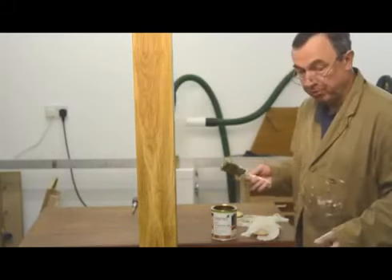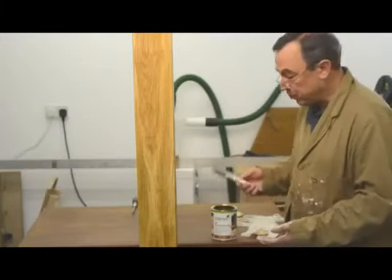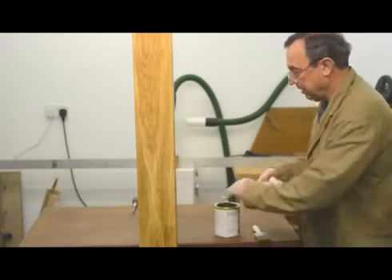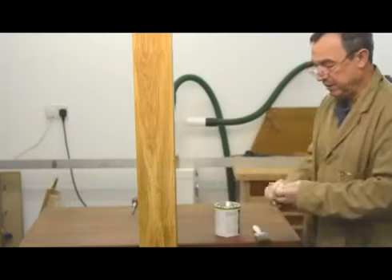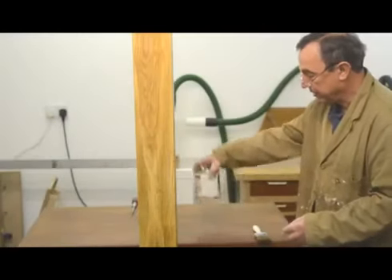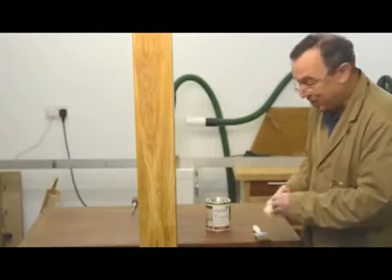I'm now going to wash my brush out. I don't have any of the proprietary Osmo brush cleaning product, so I'm just going to use some white spirit. I clean up the edge of the tin lid and I'm going to put it on very carefully and make sure it's nice and airtight. That will now go in the cupboard until I need it next, and if it's on this post I think it'll probably be several years from now.